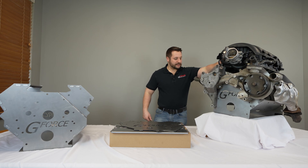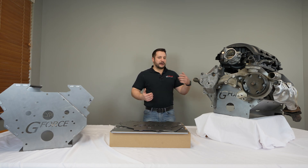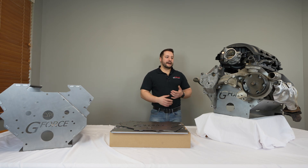You can set an intake on top, bolt an oil pan to it, and use these things for making sure that the K-member clears, mocking up motor mounts, and bolting your transmission to it to make sure that it's in the right spot before you throw your actual engine in.